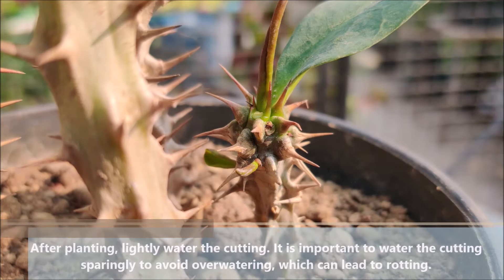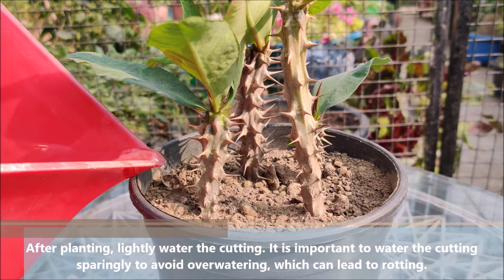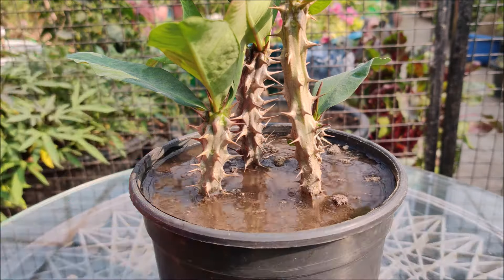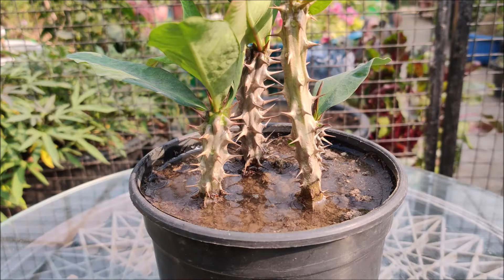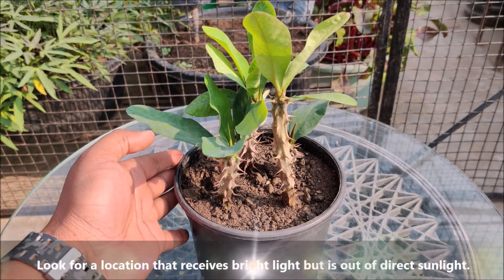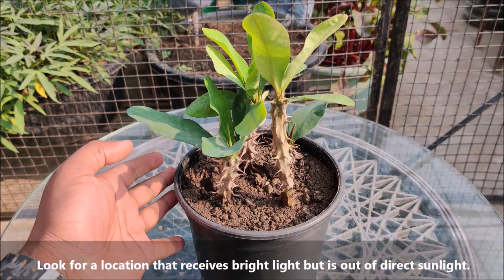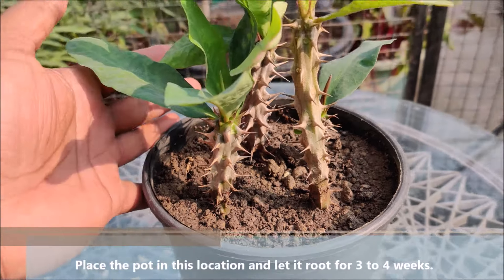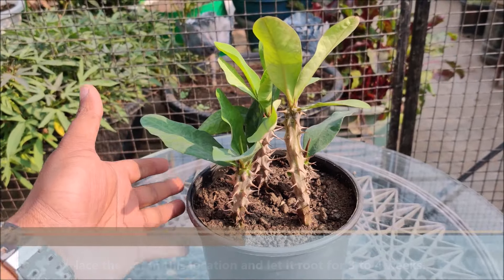After planting, lightly water the cuttings. It is important to water sparingly to avoid overwatering, which can lead to rotting. Look for a location that receives bright light but is out of direct sunlight. Place the pot in this location and let it root for 3 to 4 weeks.